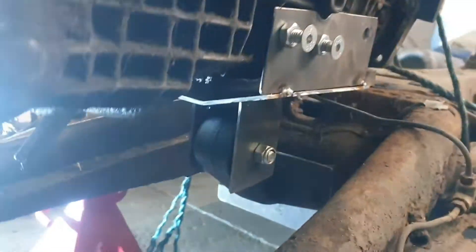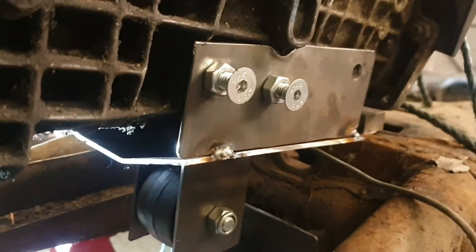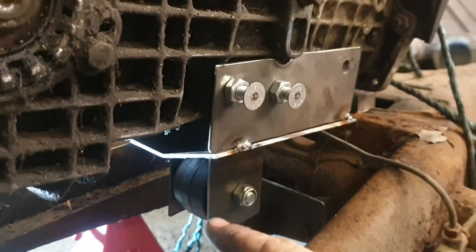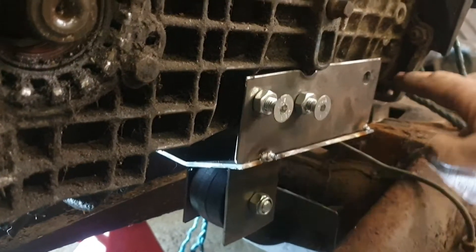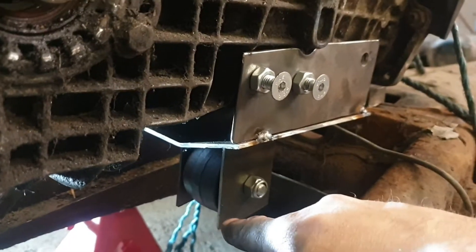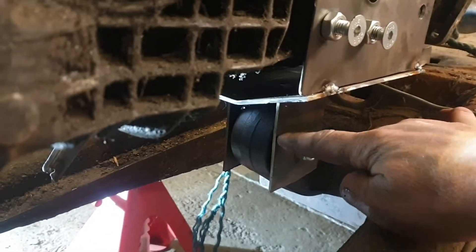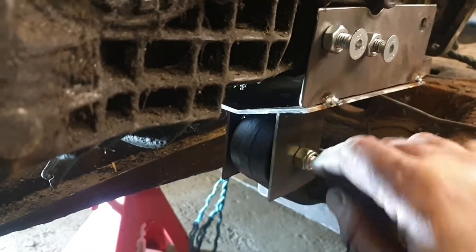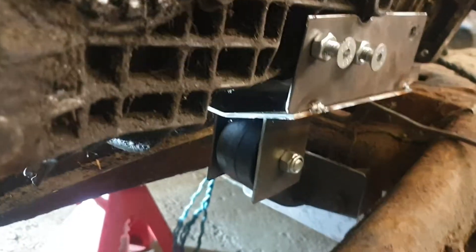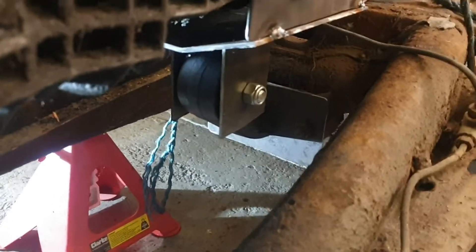This is only tacked in place but that's the bracket bolted in, tacked up here. I'll properly MIG weld it all up, get it all nice, then I'll radius the corners and radius the ends, radius down here - make it all really nice. Then I'll put some material in here with radiuses on to strengthen all that up, and I might even do down here as well - give it as much strength as I possibly can. Then it's done, not far off.